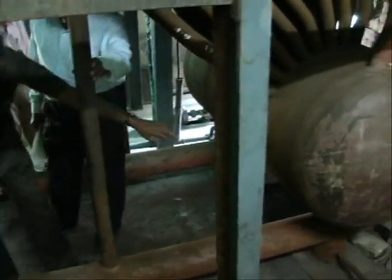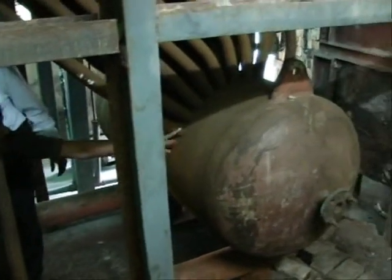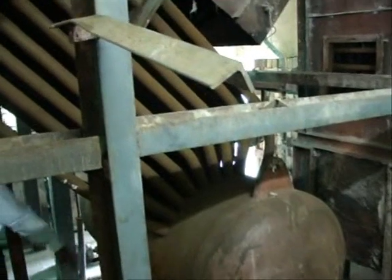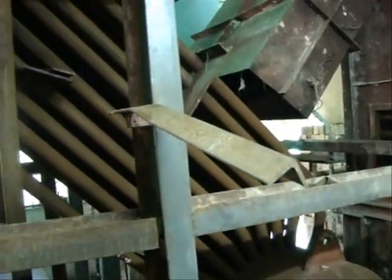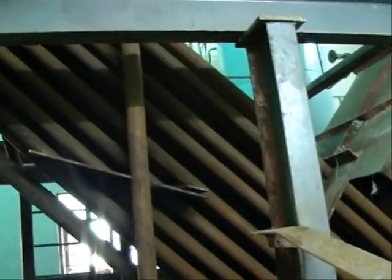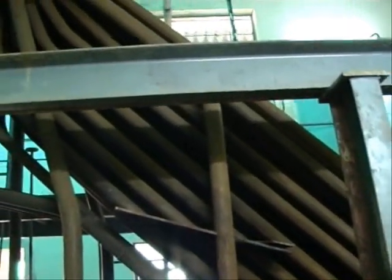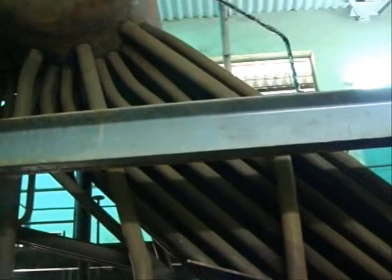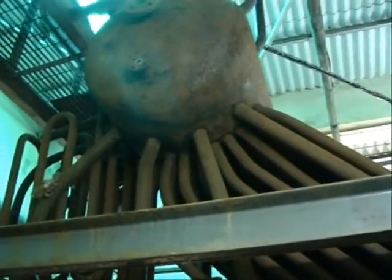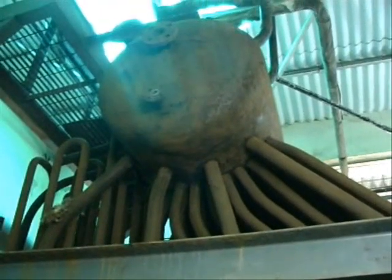You can see these are the bottom headers they are inspecting. This one is the water drum — you can see a number of inclined tubes connecting to these two drums. This is the upper side drum; there is the steam drum here.